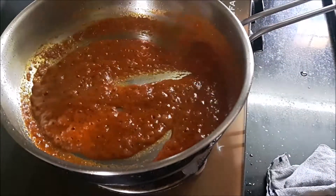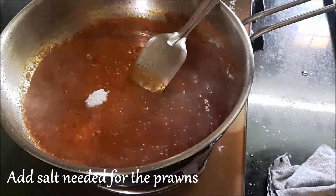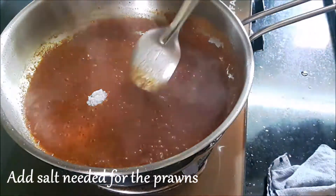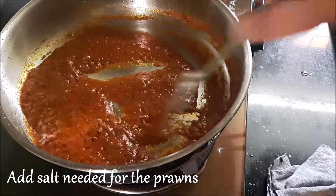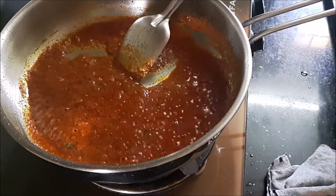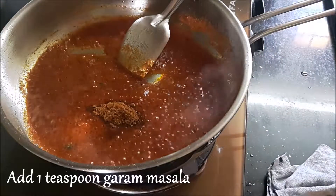The water has now reduced, which means you will not have the raw smell of the masala. I'm checking the salt content before we add the prawns, and I'm adding another half a teaspoon of salt because I felt it was less. You can adjust this according to your taste.